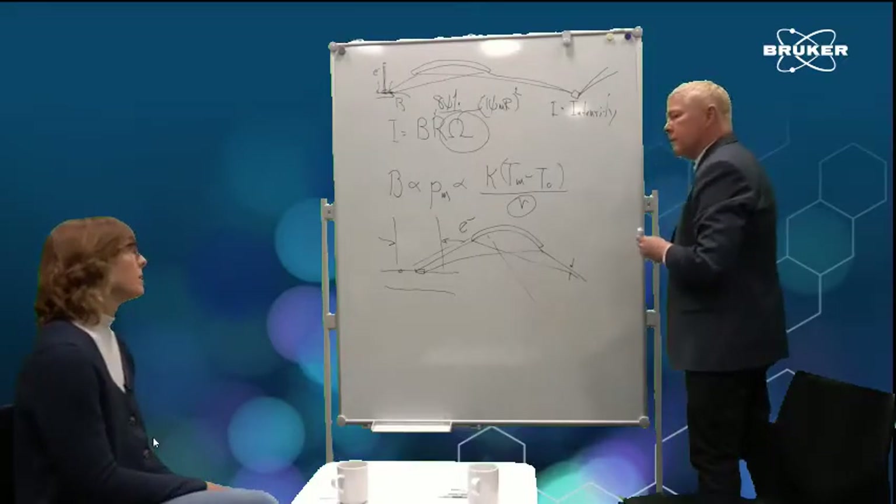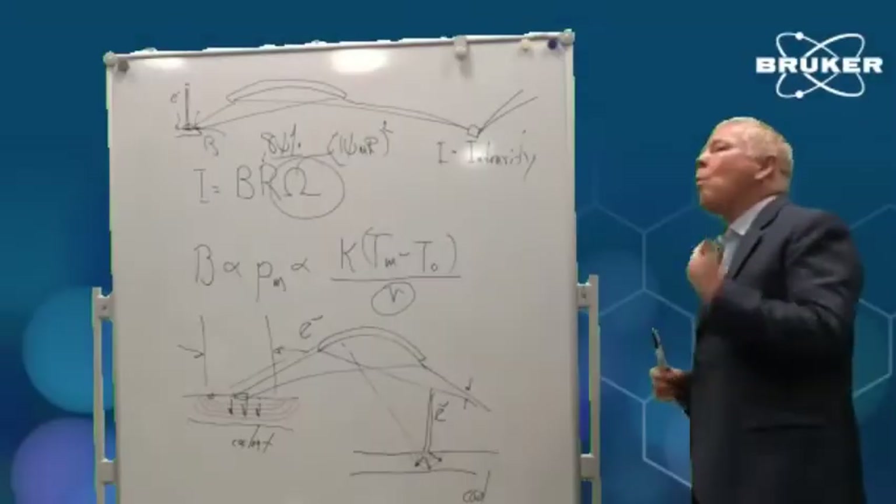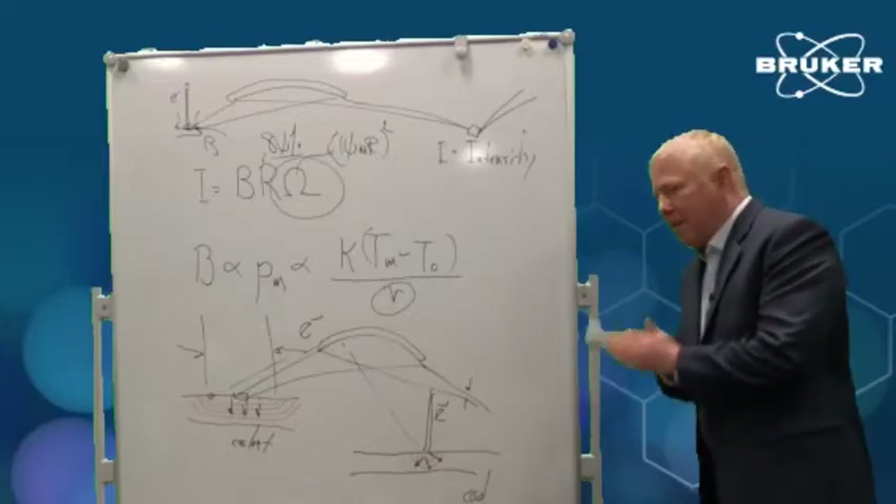So a micro focus helps waste less energy, but how does it actually improve brightness? That's why a micro focus tube is more efficient at producing a beam of x-rays.